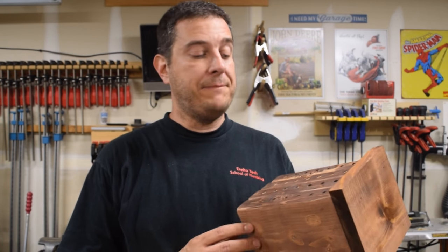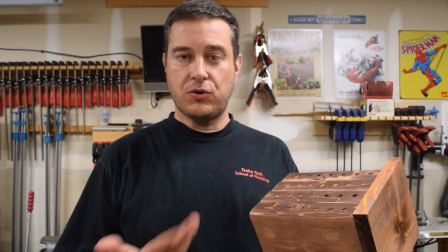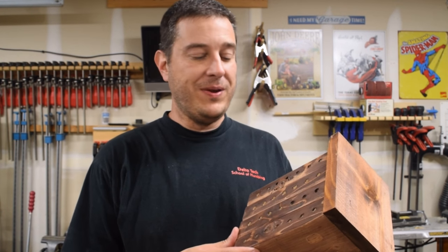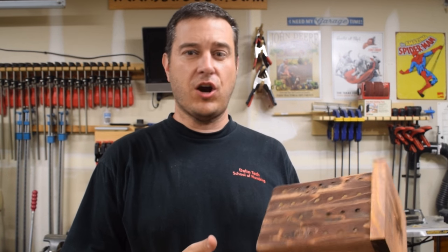Hey guys, so this time I decided to make a bee house, which is different than a bee hive. I'm learning all this — it's all kind of new to me. Bee houses are preferred by solitary bees, and solitary bees include things like leaf cutters, masons, and carpenter bees.